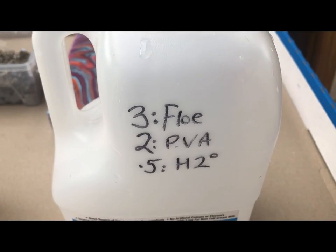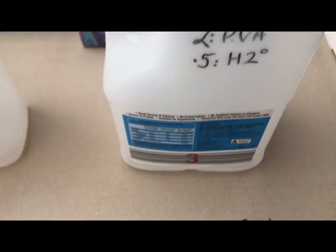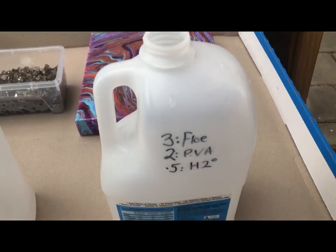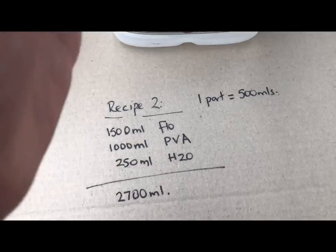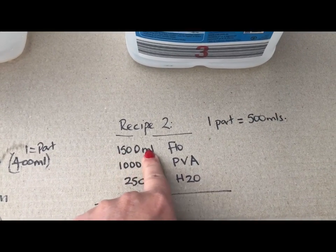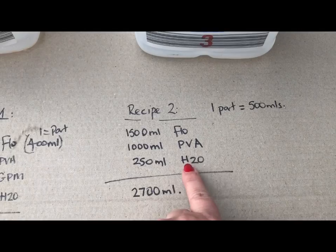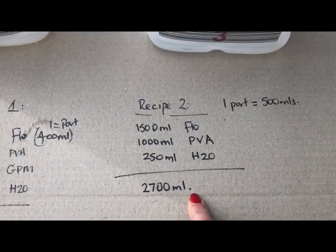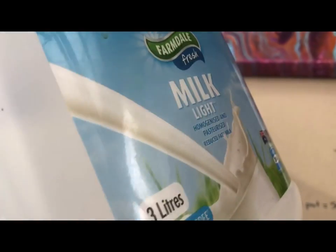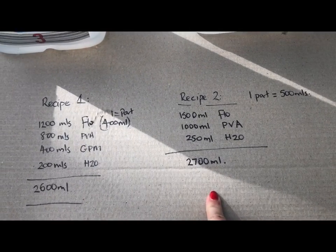Recipe number two is three parts Floetrol, two parts PVA, and 0.5 parts water. In this recipe, one part equals 500 mils, so that's 1500 mils of Floetrol, 1000 mils of PVA, and 250 mils of water, totaling 2750 mils. The recipe is written on the container so I know which one I'm accessing. I'll take a photo of them and pop them at the end of the video so you can pause and write them down.